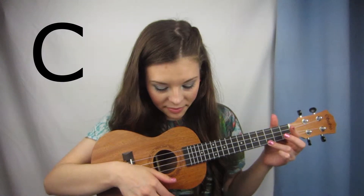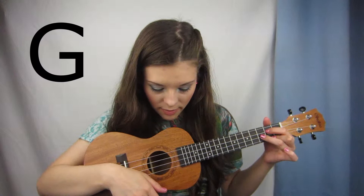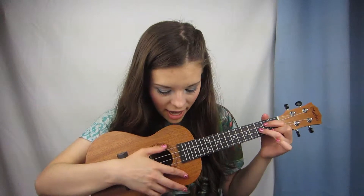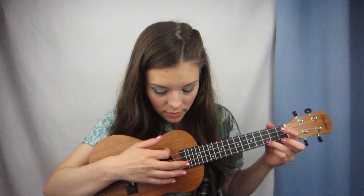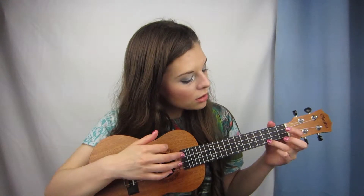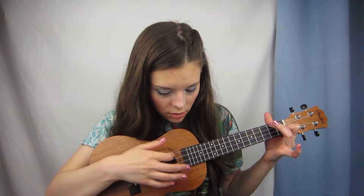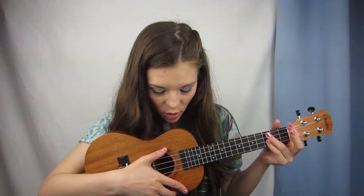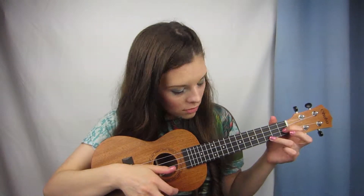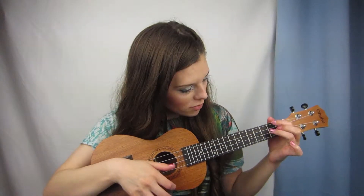The verse one chords are C, A minor, F, G. And the strumming pattern that I have to learn is down, down, down, up.